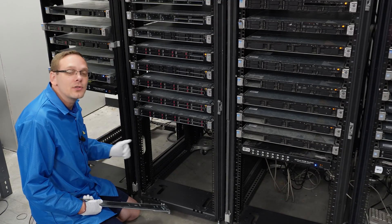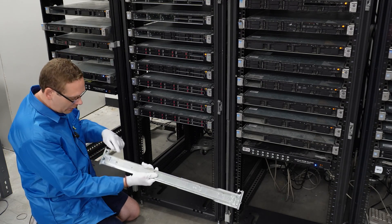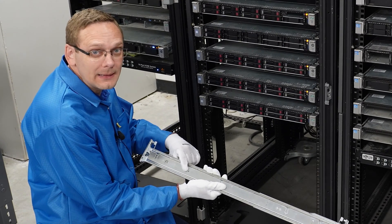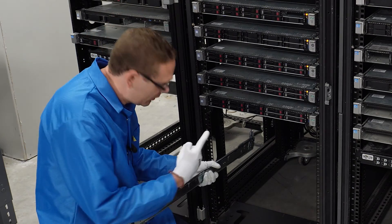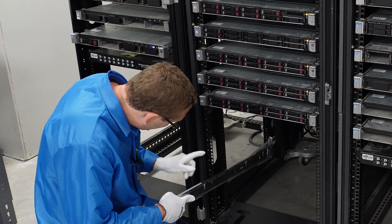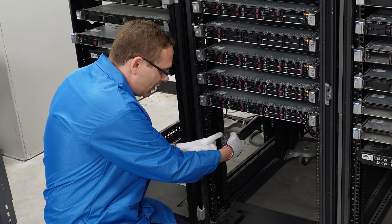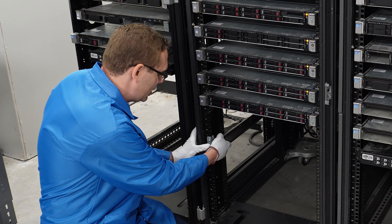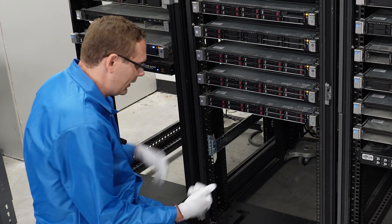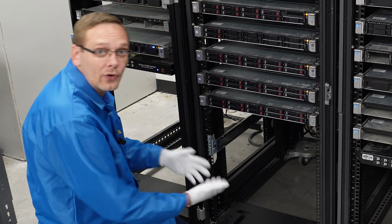Now we're going to show you how to put the rails into the rack. I've put on my ESD gear — we're safe to work on the machine. First things first, we're going to put on the left rail kit. To know which one is the left, look right here — it's going to say 'Front L'. With the front L facing up, it always helps to have two people. We're going to line up the two pegs on the top and the bottom — they essentially just snap right into place. If I were to pull or shake the rail kit, it's firmly in there.